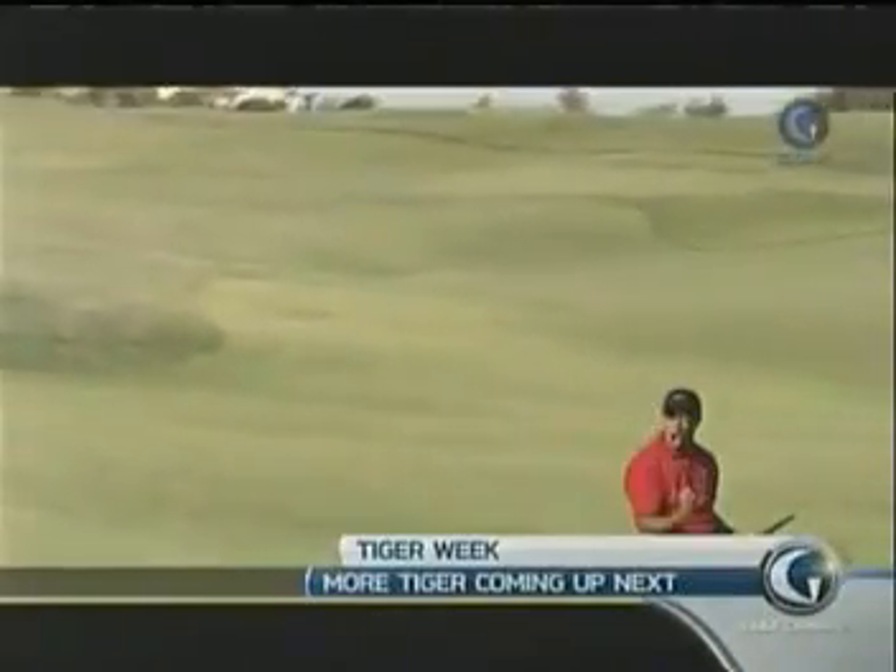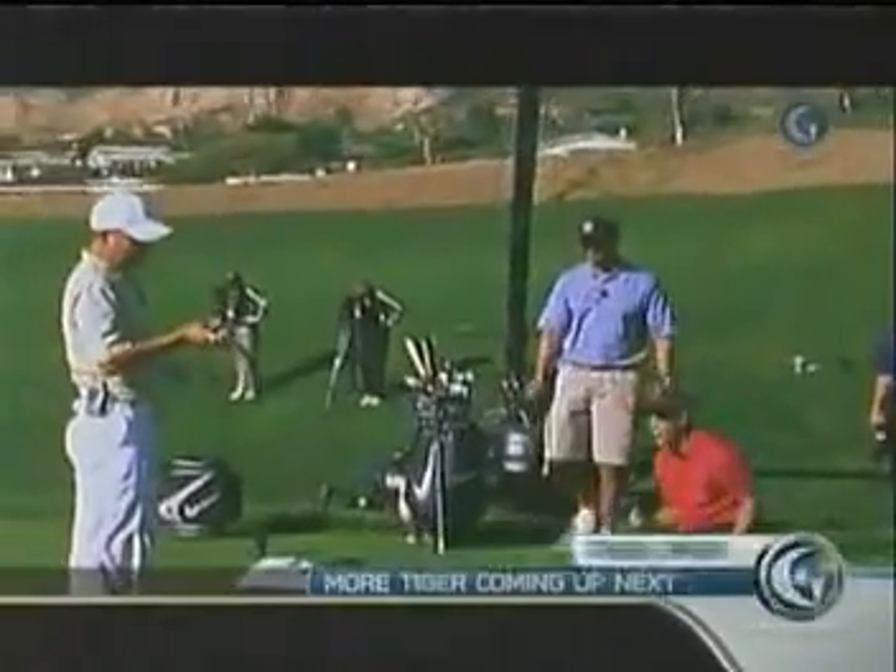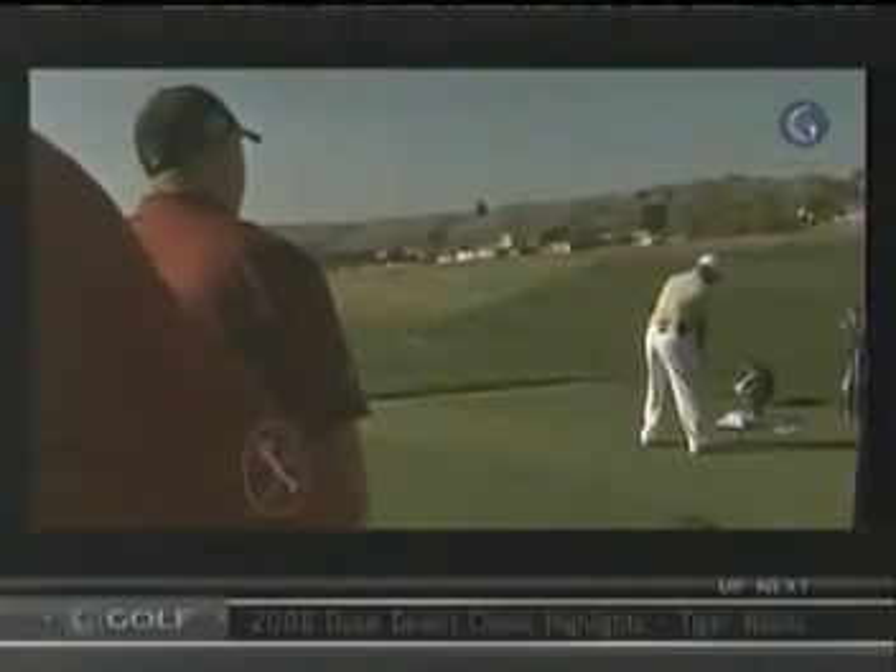I think with the technology that Nike's coming out with, it's just so much easier for a low handicapper to work the ball with these. The evolution of the golf balls has changed — the golf balls don't spin as much. That's one of the reasons why they launch higher and have less spin. So with longer irons, they're coming in a lot harder than they used to.